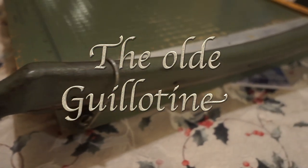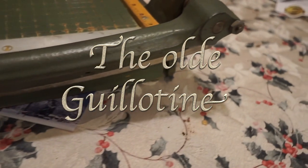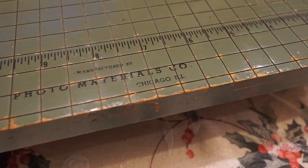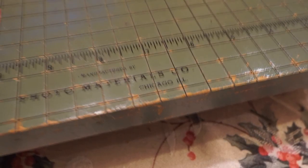This is my grandfather's guillotine style paper cutter. Made in an era long before 'made in China' stickers were prevalent, this was made in Chicago — and they proudly say it right on the front.